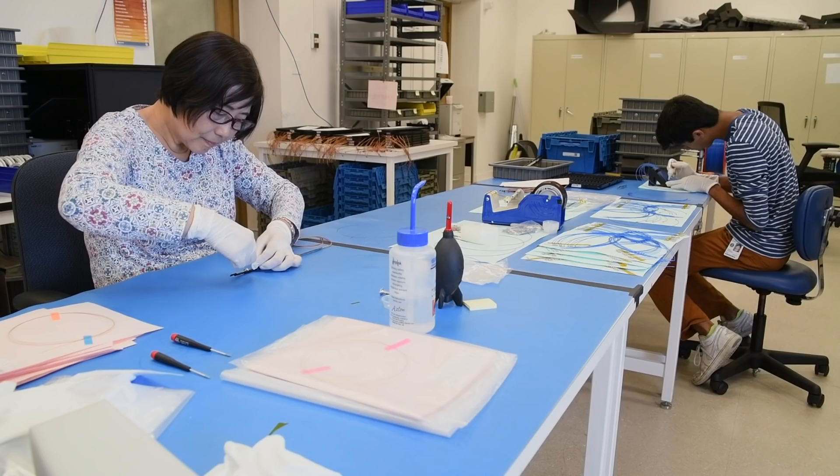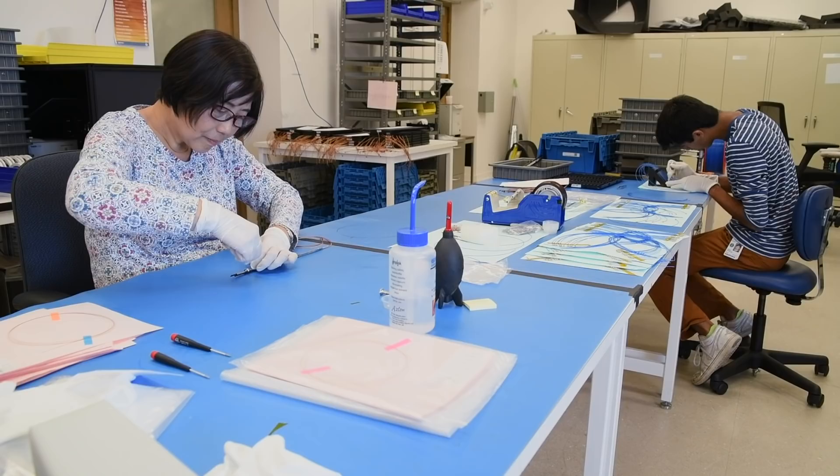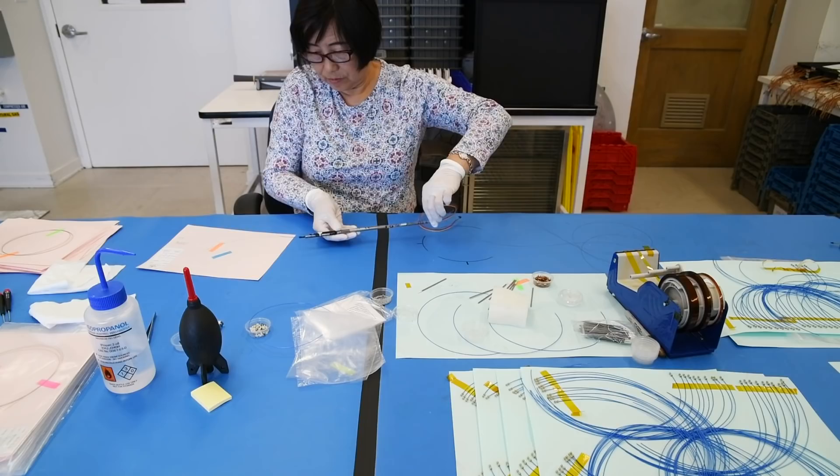Once the fiber positioner robots are built, they're sent to Berkeley where we have acceptance testing to make sure that every positioner works as expected. At that point we install 3-meter lengths of fiber into each positioner.